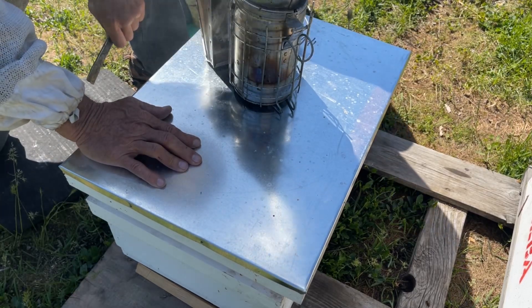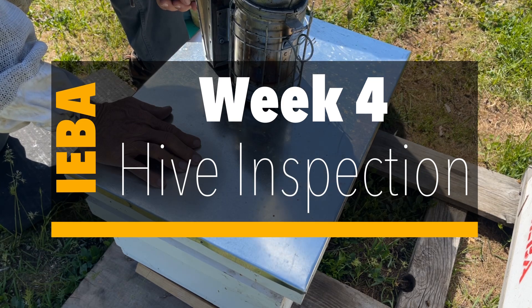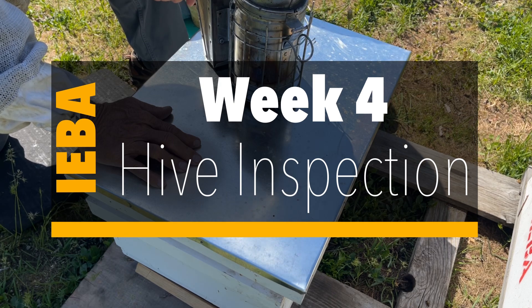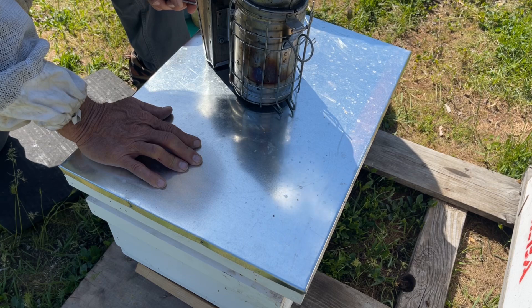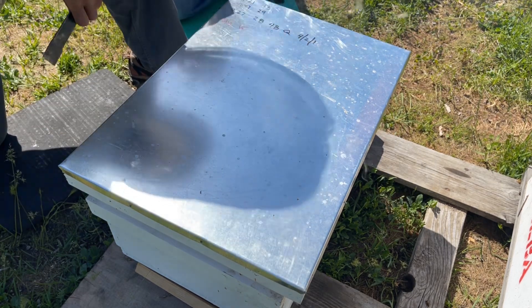So did we go up in weight from last week? We went from 29 to 35. This was the 27th or 28th. And then last week we did the field day, so we didn't do weights last week. Okay, it's gone up. So here we go.